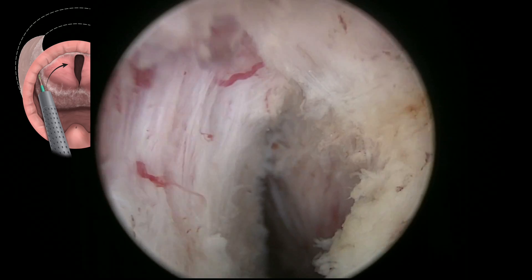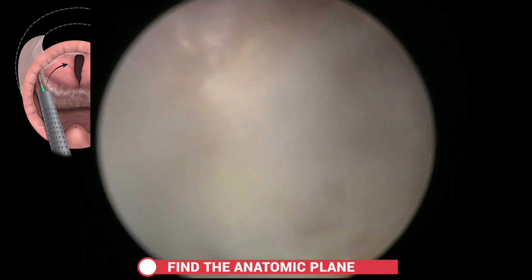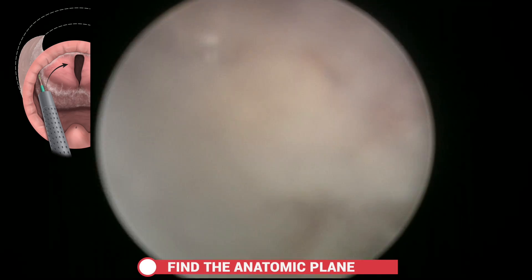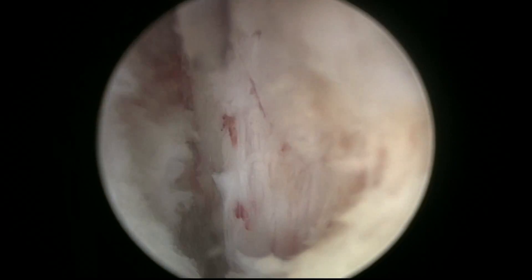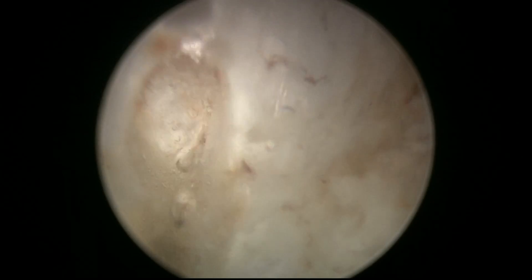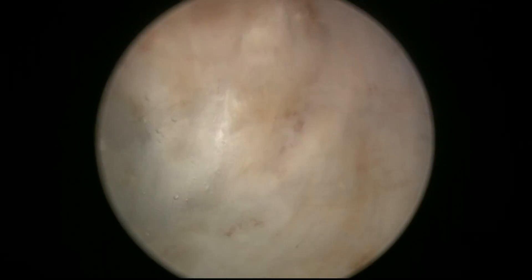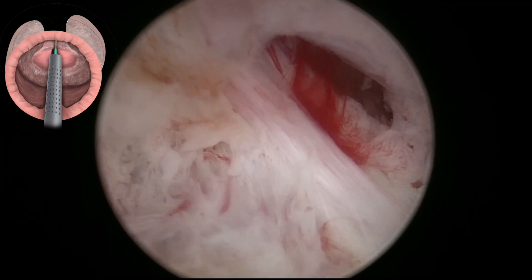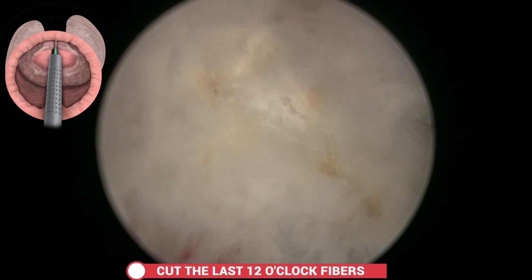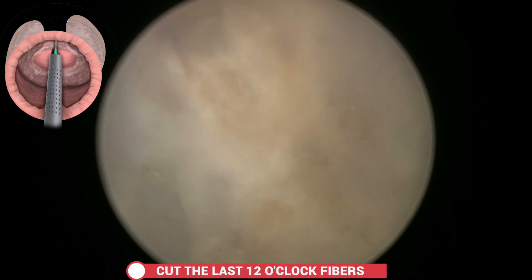Then we go back to the apex, cut into the white line to deepen it, and seek the correct plane to continue the ascending dissection towards 12 o'clock. The idea is to leave only the 12 o'clock fibres to be cut at the end, maintaining a reference on both sides.